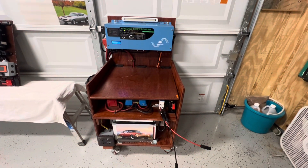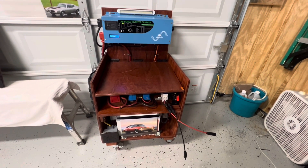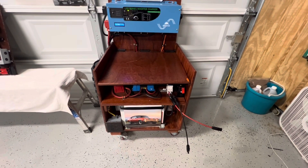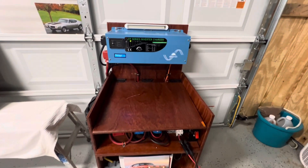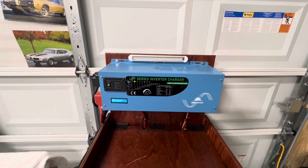Hello YouTube friends. Just want to take our time to show you another project that I just completed. This also is a portable solar inverter. As you can see on the top of here, we got a SunGo inverter.